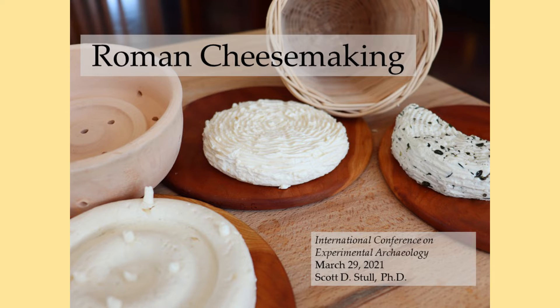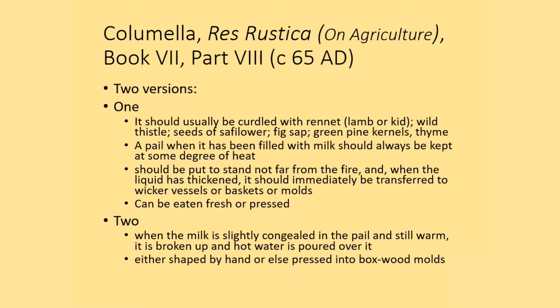My name is Scott Stull and this presentation will be on Roman cheesemaking. We have a description of the Roman cheesemaking process from Columella in Res Rustica, or Agriculture.